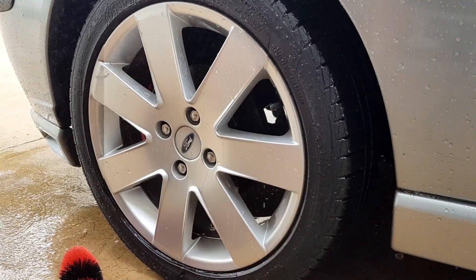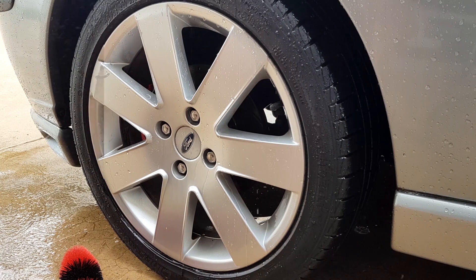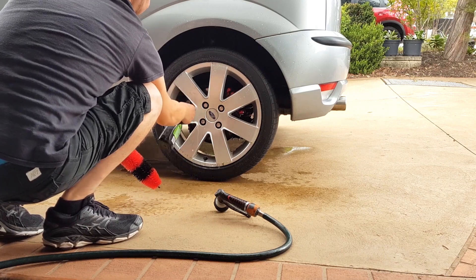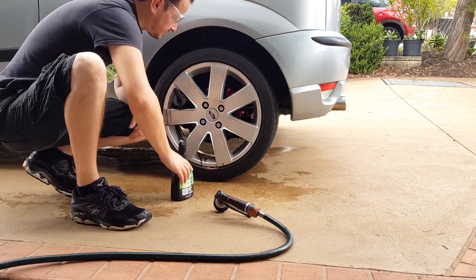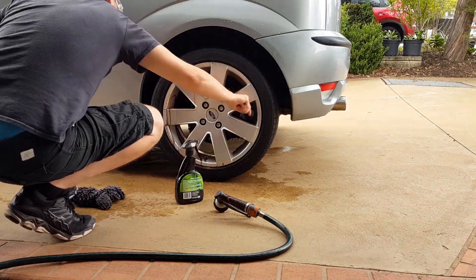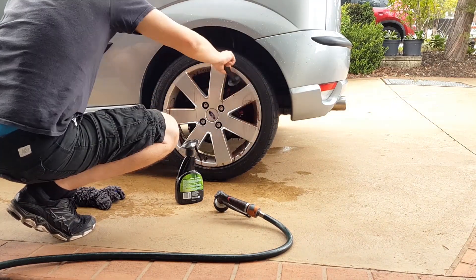Now take a look at that — that is the before and after shot, and as you can see we've made quite a difference to the wheels. And with one wheel done, it's time to move on to the rest to finish up phase one. Don't forget your safety glasses in this phase. This wheel brush unfortunately sprays a lot of dirt and muck right into you as you pull it out of the wheel.